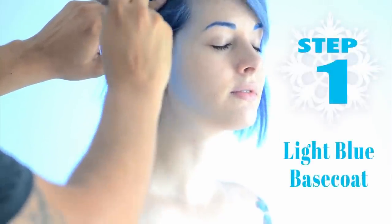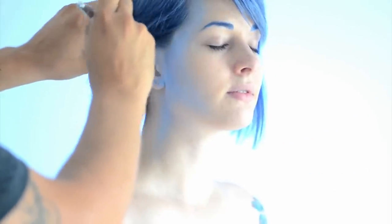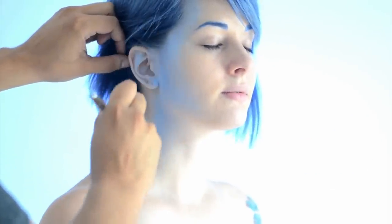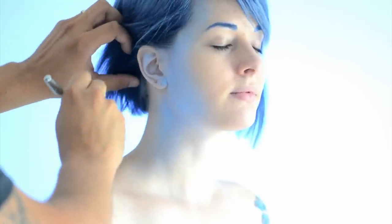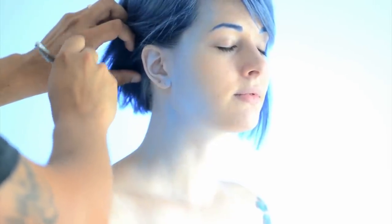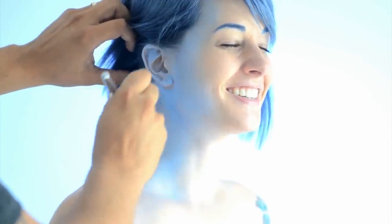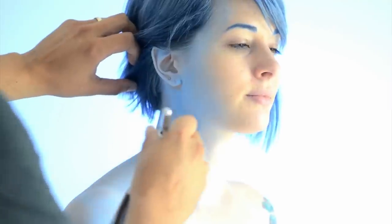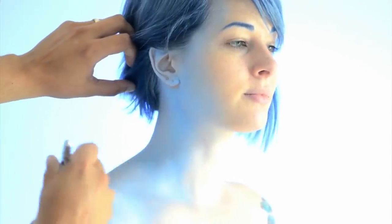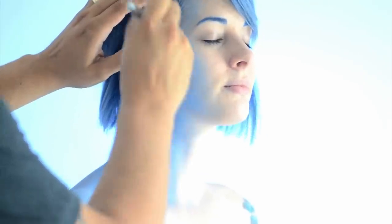Using a light sky blue liquid makeup, apply a base coat along the sides of the face, neck, and shoulders. For a clean base coat, apply the makeup in light layers doing several passes. Along the edges, let the makeup fade off into the skin tone.